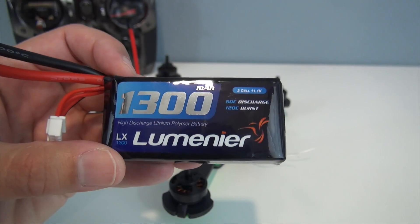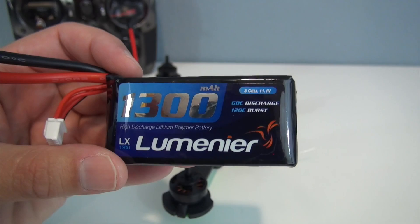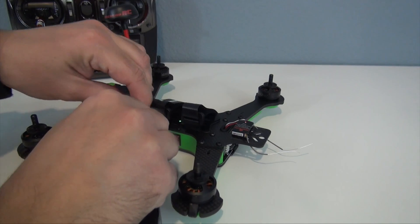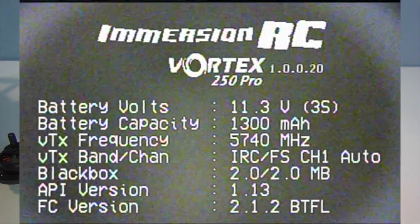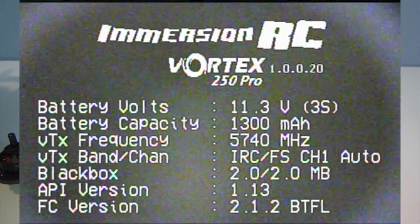I'm going to go ahead and turn on the quadcopter. The radio is on, and I just got these new batteries in. These are the three-cell 1300 milliamp packs from Lumineer — 60C rated and recommended for the quadcopter. Here's the main menu that you get right at startup. If I move the throttle stick down and to the right, I'll arm the quadcopter. But if I move it down and to the left, I'll get into the menu, and there it is.